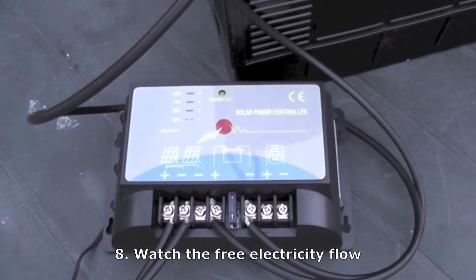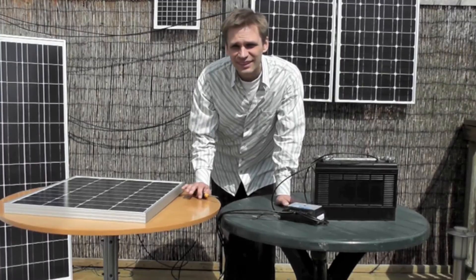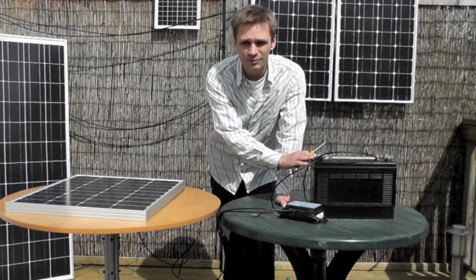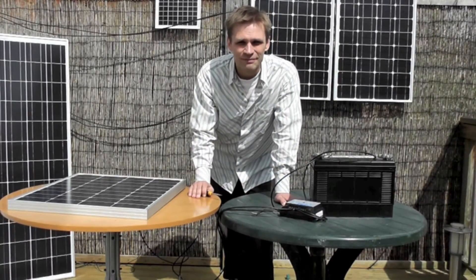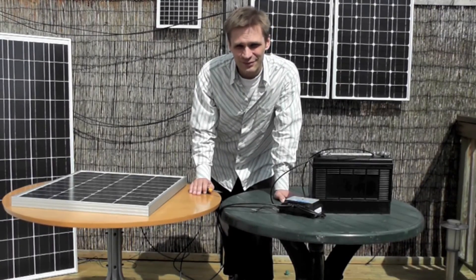And you can see the light cycling upwards, which shows it's charging. And that's it — your panel is now charging your battery via your charge controller. I'm actually going to use this to create an off-grid system for the house, so look out for the next video about that.